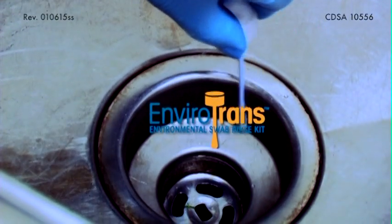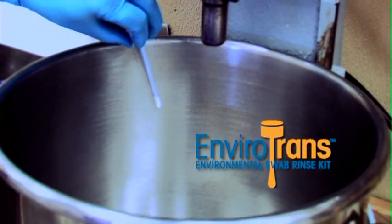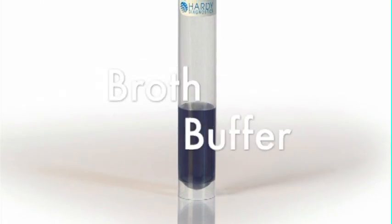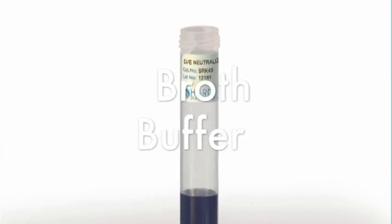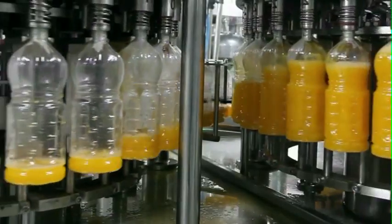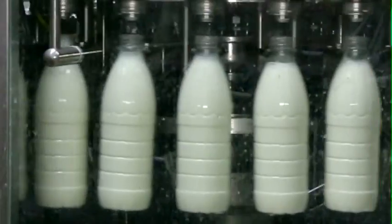EnviroTrans Environmental Swab Rinse Kit is a ready-to-use swab and tube, pre-filled with your choice of transport solutions to fit your specific needs. Each EnviroTrans tube contains broth or buffer. EnviroTrans is excellent for detection or enumeration of microorganisms from environmental surfaces or equipment.